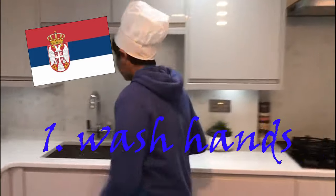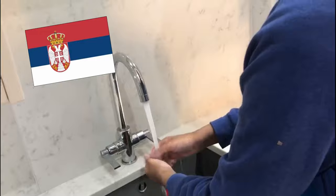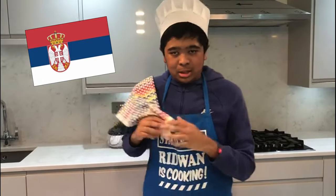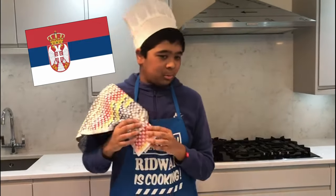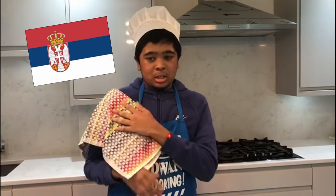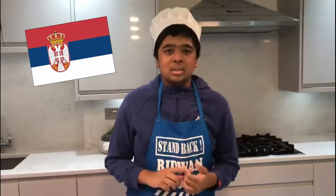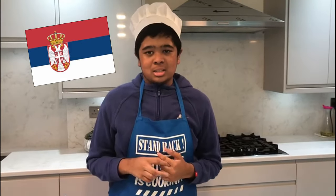First step, I'm going to wash my hands. Alright guys, I just washed my hands and I'm wiping them on my new Egyptian towel, which is made in Egypt. Anyway, let's get this bad boy started!